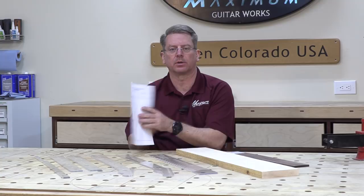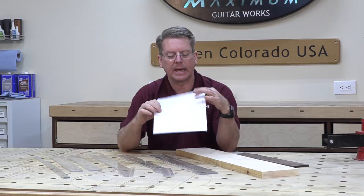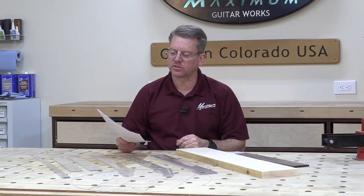I have included in your online materials a little note-taking worksheet. It kind of goes over the steps in the order that we're going to do them in. It gives space for you to draw diagrams, take notes, and things like that, so that you can repeat this process on your own in the future should you want to.